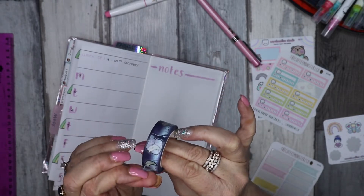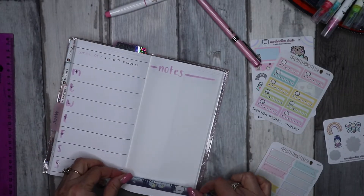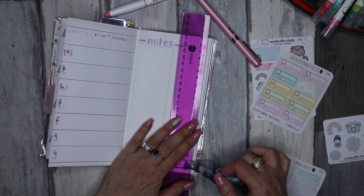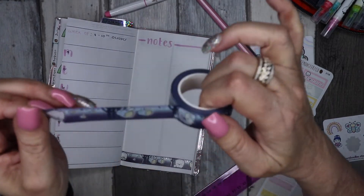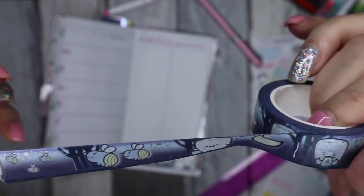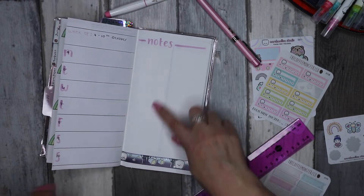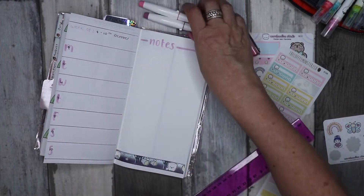I pulled some washi — this is from Marshmallow Studio. I don't normally put washi on each page, so I'm not going to do that, but I am going to pop it down at the bottom. It's got some silver foiling on it, very cute. It has a deep purple in the background, which is why I chose it — to sort of match that colour.